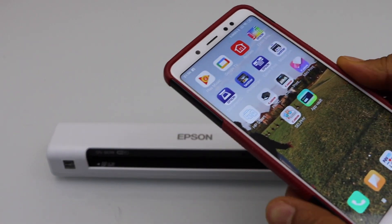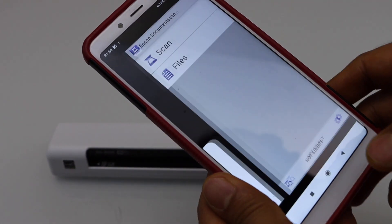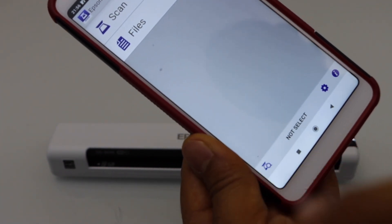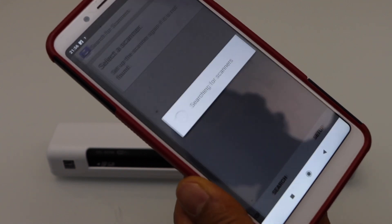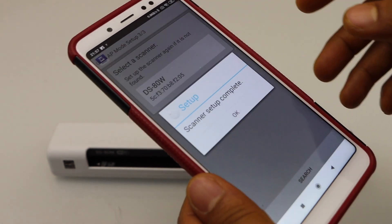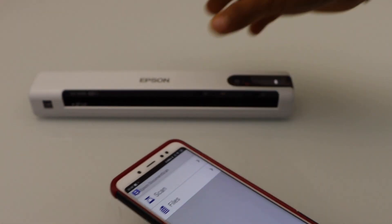Close the Wi-Fi settings and go to the main screen. You have to download the Epson Document Scan app. In this app we have to add the scanner, so click on 'Select here', then click on 'Search for scanners'. On the next page it will display the scanner — select it. It will say the setup is complete. Press OK, and now we can start using it.